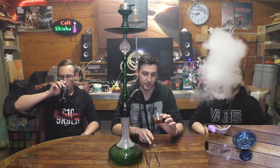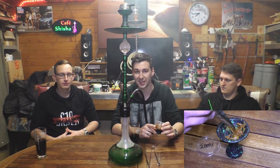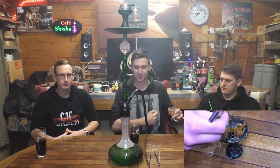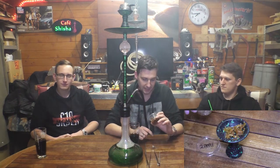Kommen wir gleich zum Schnitt. Muss man nicht viel zu sagen – ist halt ziemlich grob. Als würde man da einfach mit einer Sense BAM! Straight durch die ganzen Tabakpflanzen gehen, und alles was da rumliegt. Reinige die Dose.